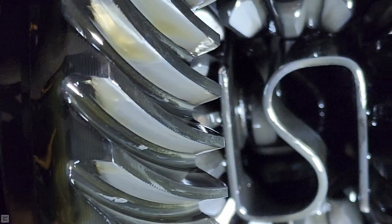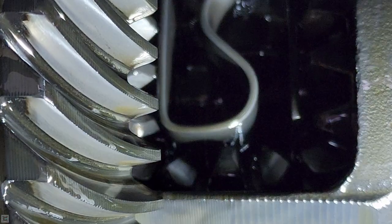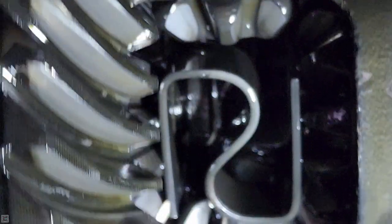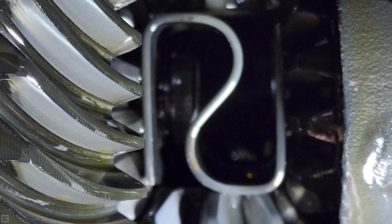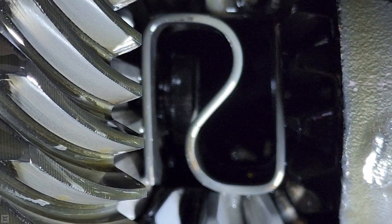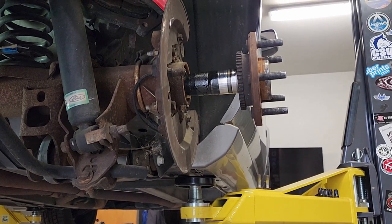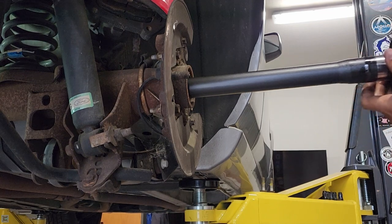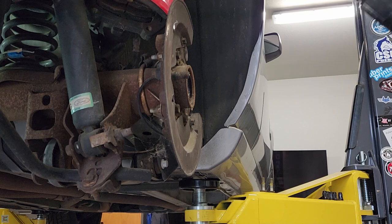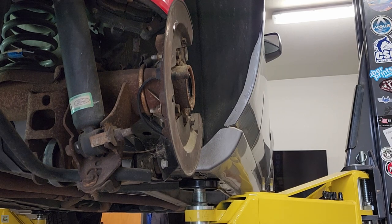There it is, it popped out and now it's facing backwards towards us. I'm going to remove the other axle — it popped right off. Now I rotate it and it slid down. There we go, set that aside. Now we're going to slide it out — just like that, it's gone. Once you have those clips out it'll pull right out. We're going to set this aside — that's one axle out.